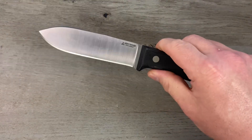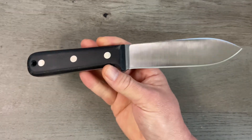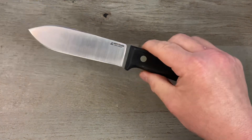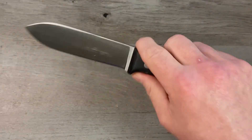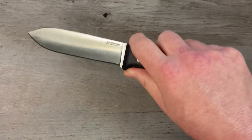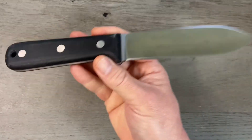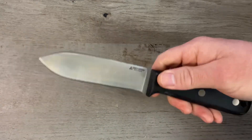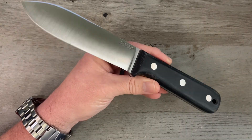This bad boy would make a great camp knife, bushcraft knife, fishing knife, truck knife, toolbox knife, or everyday carry knife. This thing will help you survive a nuclear war, an EMP attack, the economy crashing, the next lockdown, the next plandemic, the climate crisis — this knife does it all. It is dropping soon.